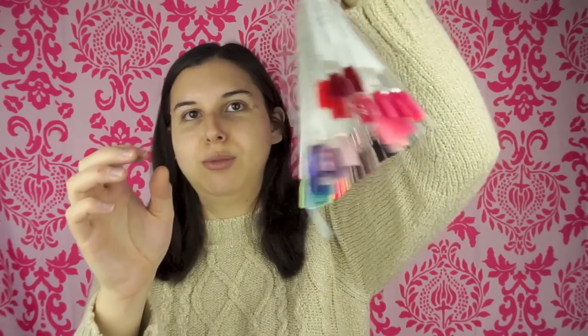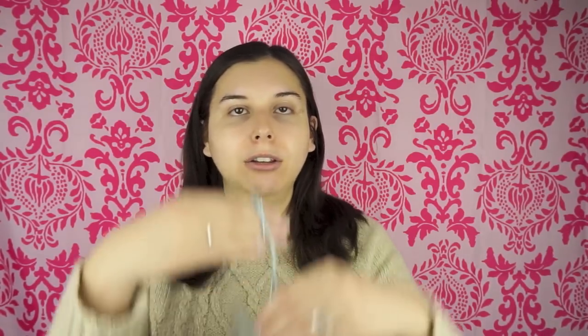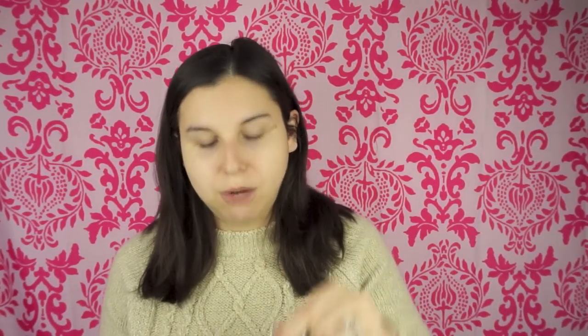Here is my nail polish swatch collection. I want to walk you through how I set these up and how I use them. Since having these nail polish swatches, I hardly have to buy nail polish because most colors are very similar to what I already have. I just look at my swatches and go, 'oh, I have a color close enough to that.' It has saved me a lot of money. It also saves me time because when I want to paint my nails, I can look through the swatches rather than pulling out all the bottles to decide what color I want.